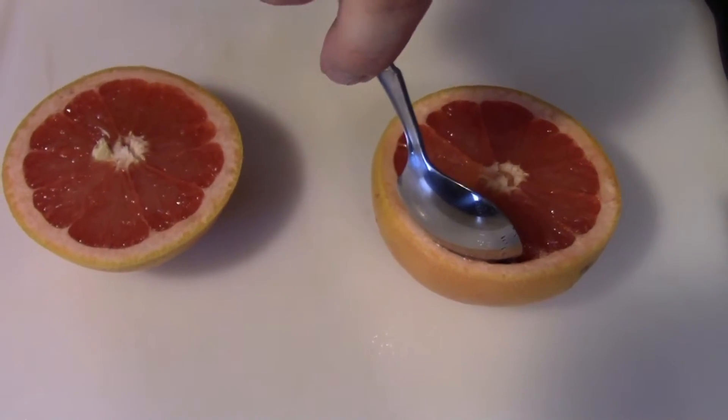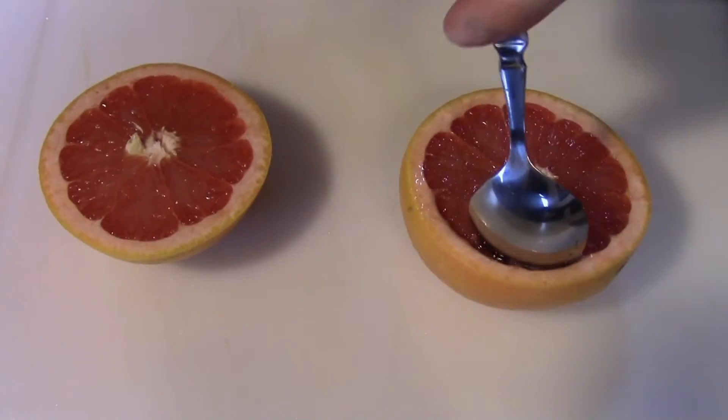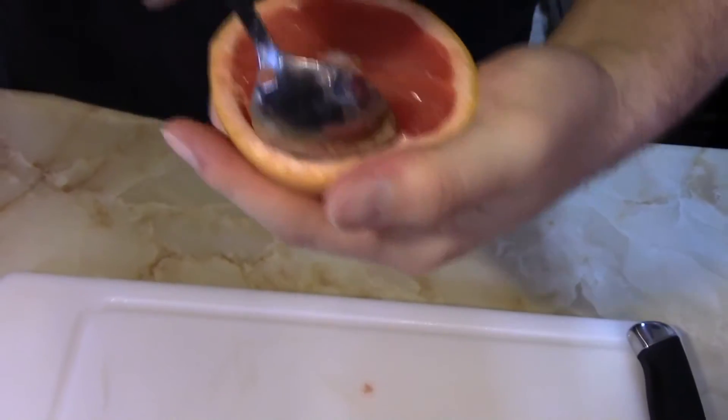That went directly into my eye. I just got maced by this gosh damn citrus fruit. What little vision I had is now gone.